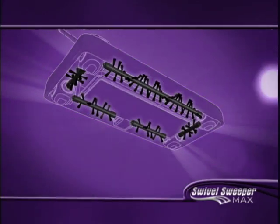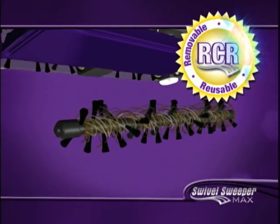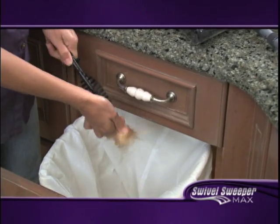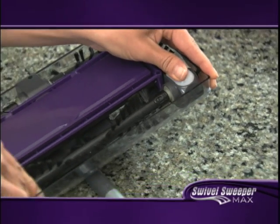The Swivel Sweeper Max is the only sweeper with RCR technology — removable, cleanable, reusable bristles. Easily strip off hair, twine, and floss that bog other vacuums and sweepers down and keep your Swivel Sweeper Max looking and running like new.